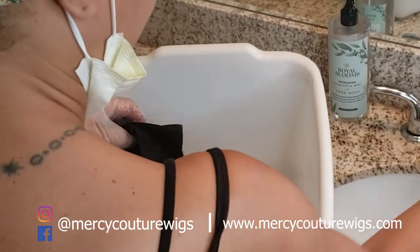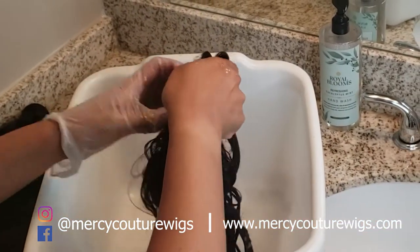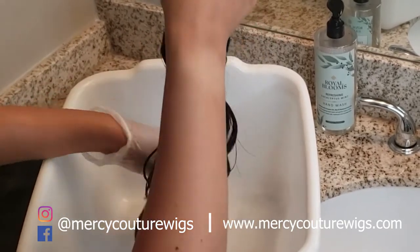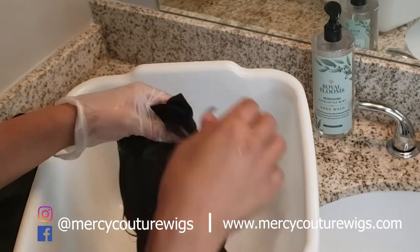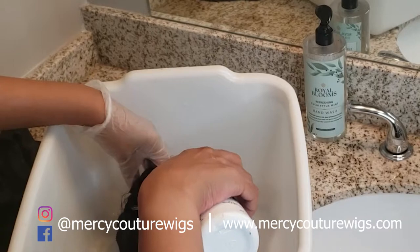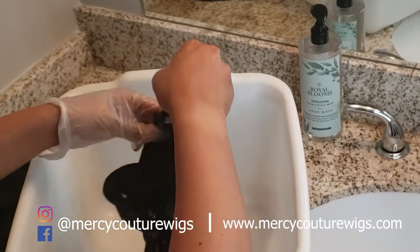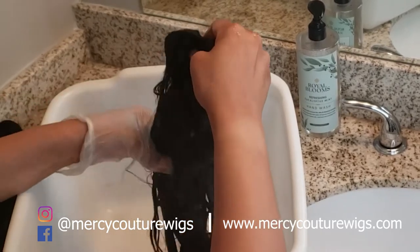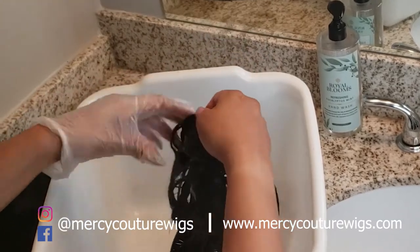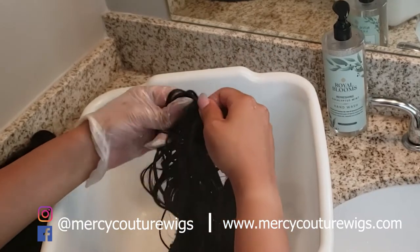This is really, really important — you want to completely saturate the hair in the peroxide. Do not just pour a little bit. I mean, you better buy a whole bottle because you're going to use up like half the bottle depending on how many bundles. Right now I have two bundles. I should have had two gloves on because peroxide is going to burn your hands after a while, so use two gloves.